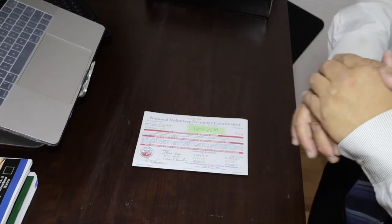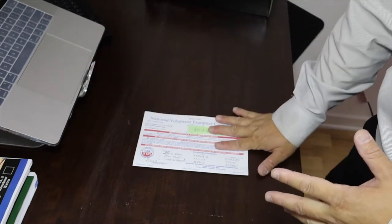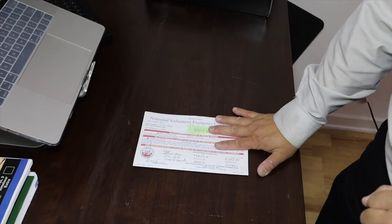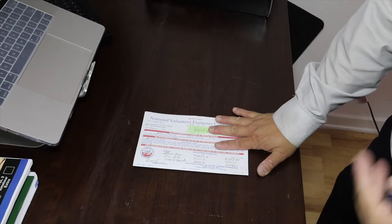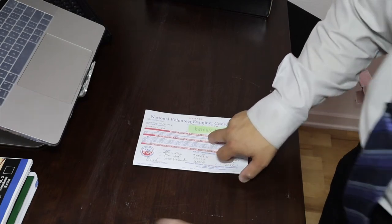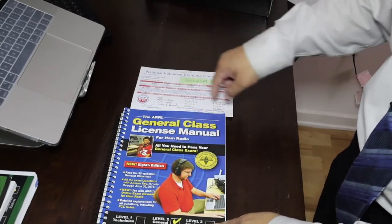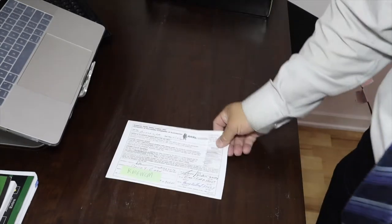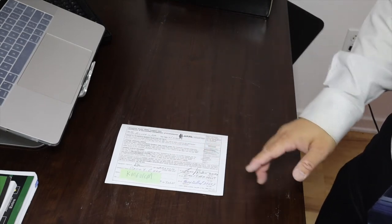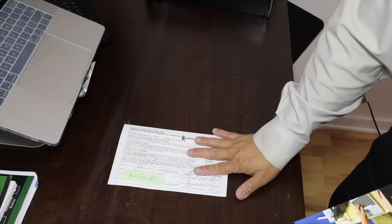On the test, they allow you to take the next level right after, so right after I passed the Technician exam they allowed me to attempt the General. Some people who are good enough also pass the General exam, but I didn't pass that day. So I studied a little bit more — about a week — and bought the General Class License Manual for ham radio. I studied that and got my General done, about 10 days after getting my Technician.